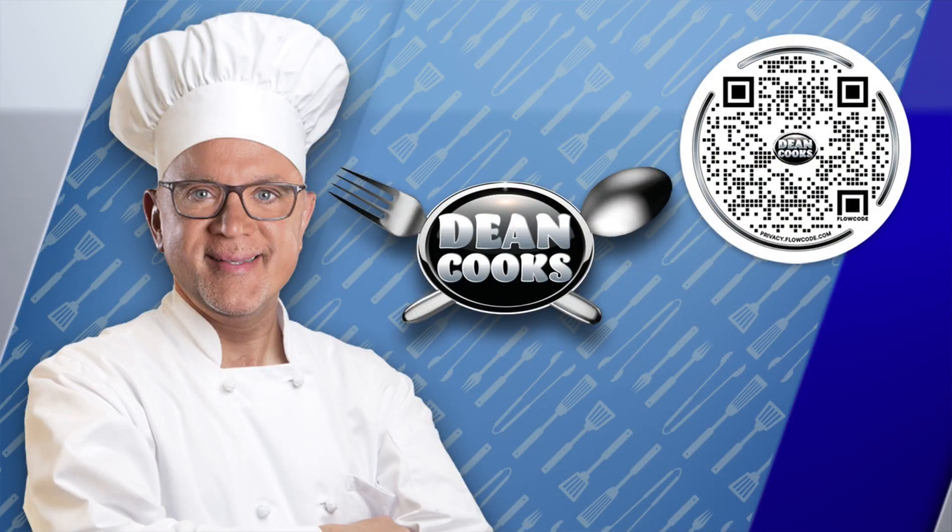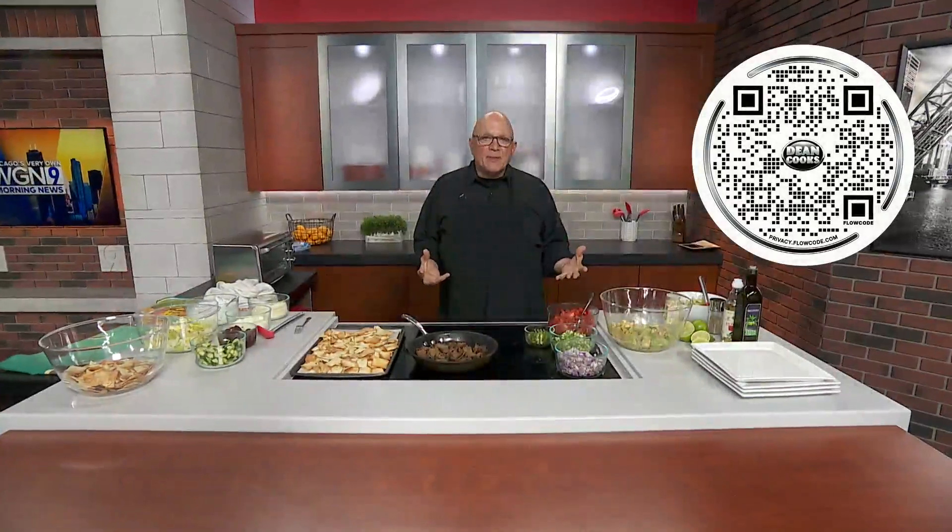Hey, welcome back. Let's do a little cooking here. What do you say for Super Bowl Sunday coming up? I wanted to make some appetizers — different twists on a couple of things that you may have tried.